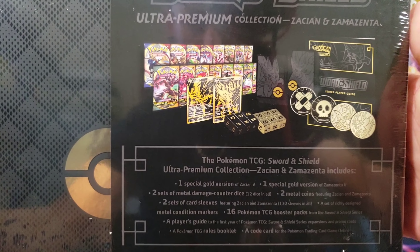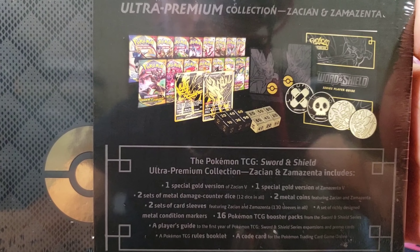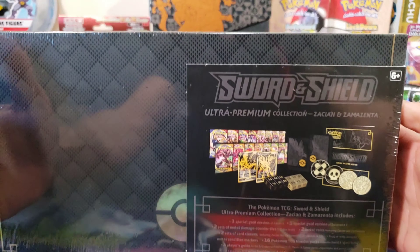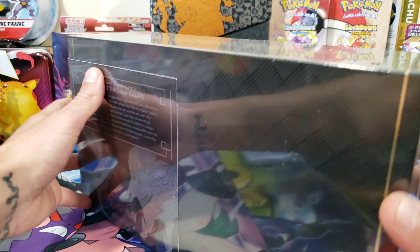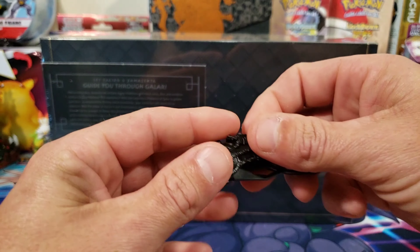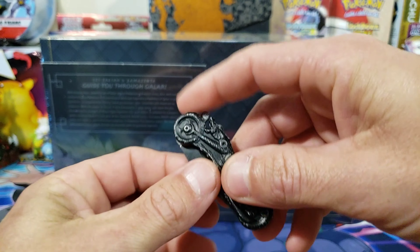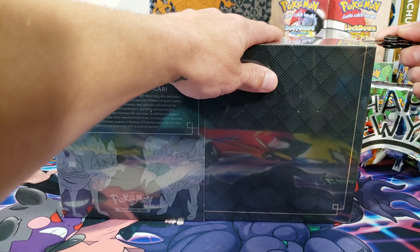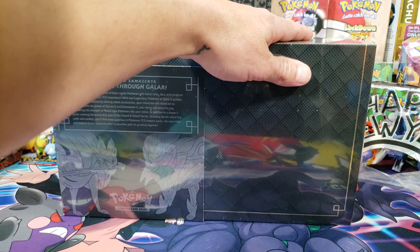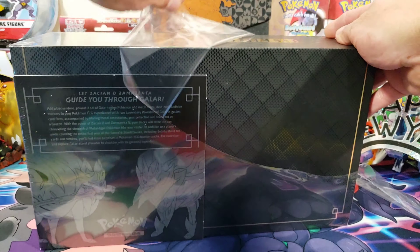This box comes with a ton of stuff. You get two gold versions of the doggies, which are Zacian and Zamazenta, a whole bunch of stuff, and 16 packs. We're gonna go through this entire box today. I got a new thing to open up stuff with — one of my friends back in the day gave me this, so I named it 'ride or die.' Ride or die is gonna peel off the skin so we can get in.